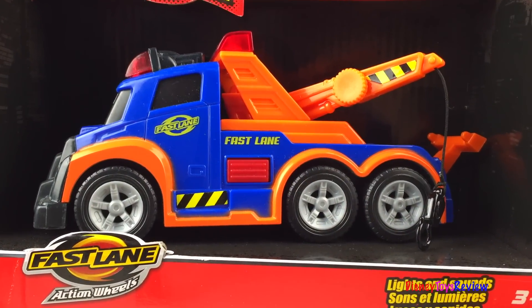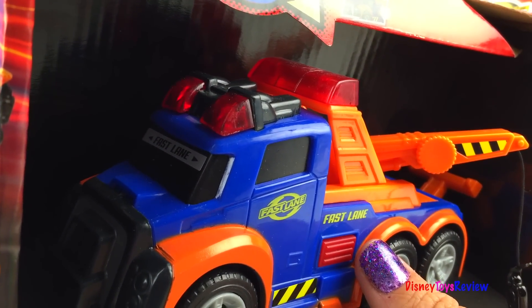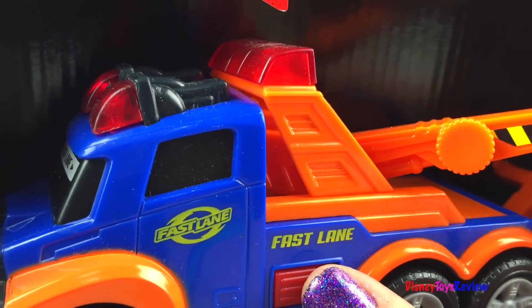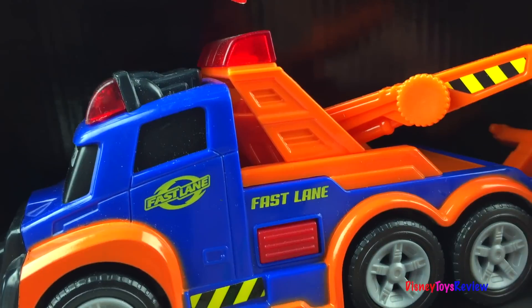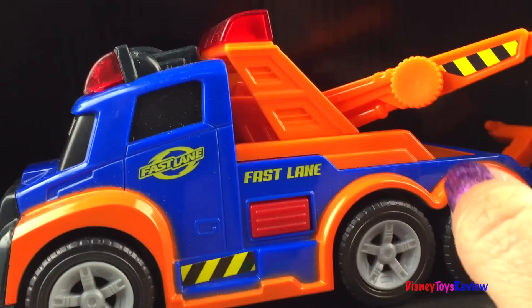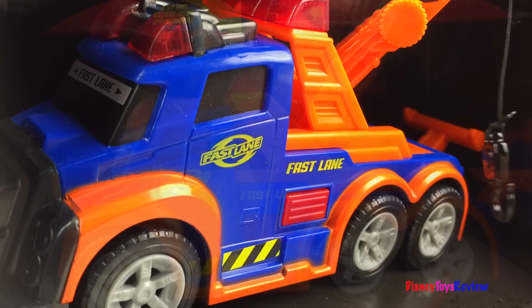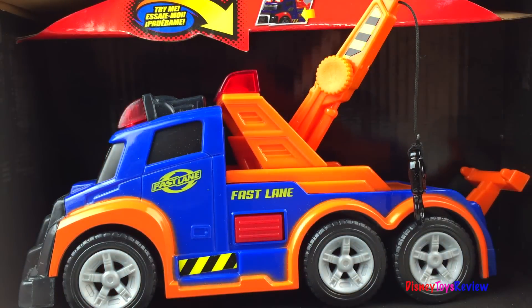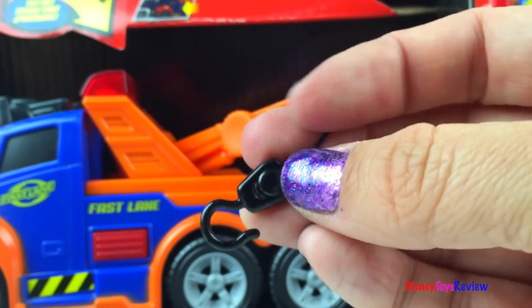Our first vehicle is a Fastlane Action Wheels tow truck. This has lights and sounds. Look at this mighty machine. It has this cool tow truck, and this hook is made out of metal so that means it's going to be very durable.